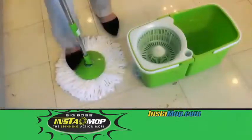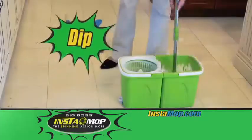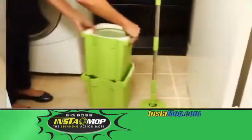It's simple to use. Just click the mop base onto the microfiber head and dip, spin, and go. And when you're done, the Instamop conveniently breaks down for easy storage.